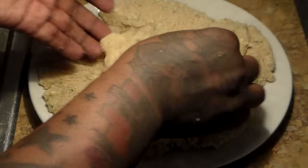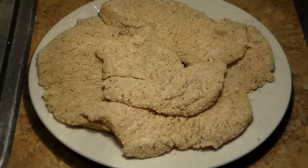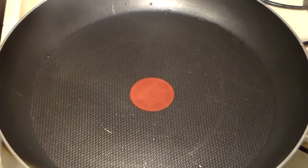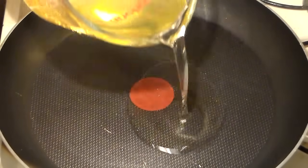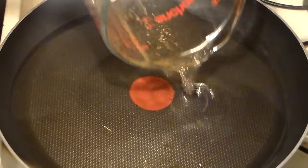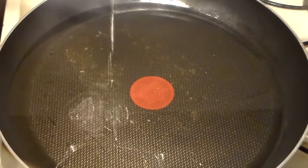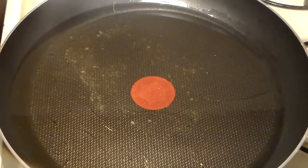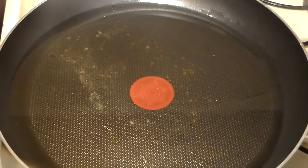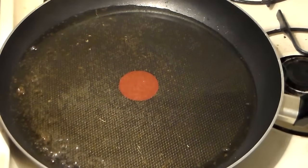I do this with my fish when using cornmeal, with my pork chops, and my chicken — whenever I'm coating something, I let it sit for a while. Place a skillet over high heat and add your oil. Allow it to preheat and get nice and hot. Your oil has to be hot before adding the chicken, and you want to allow it to preheat for about eight minutes until it's really hot.